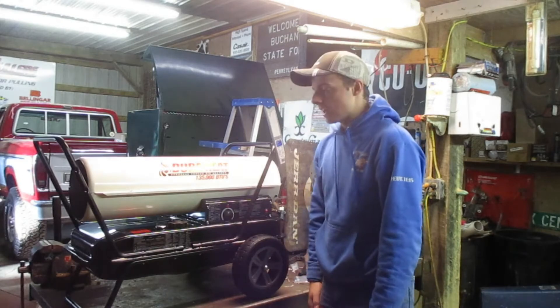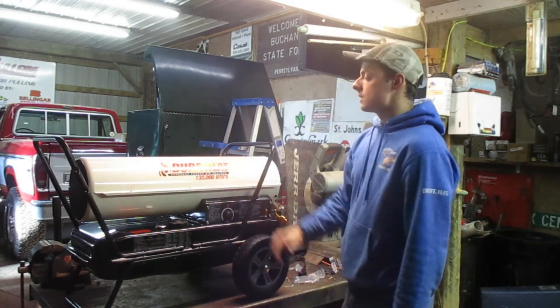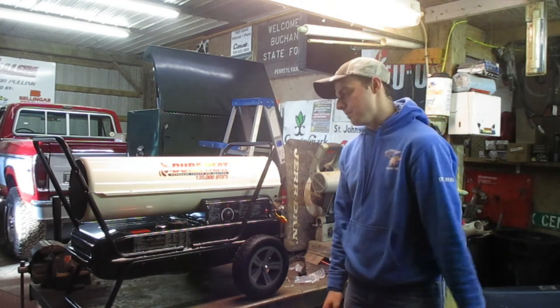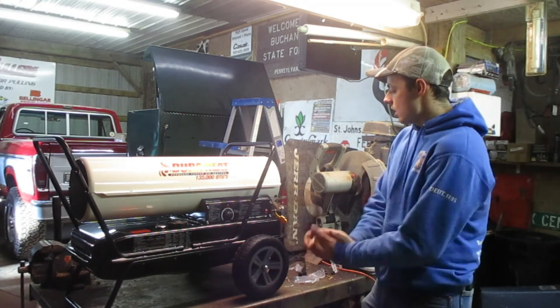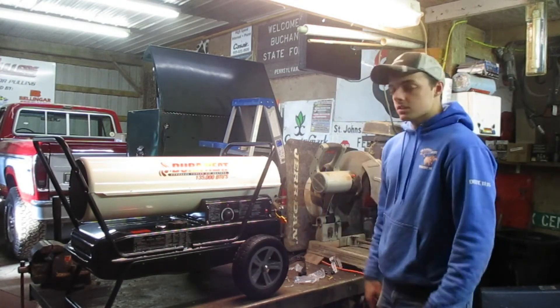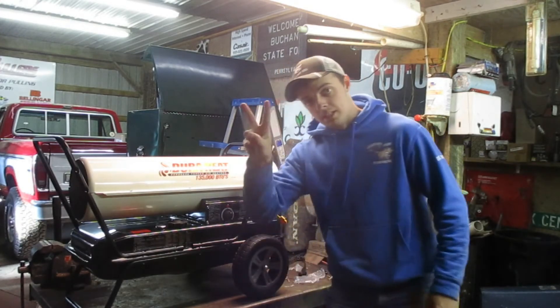I'm going to tie these all down with a screwdriver, but that's pretty much how you put one of these together. That's how you put together a DuraHeat Kerosene Force Air Heater 145 BTU. I'm pretty sure the 180 and the 220 are all put together the same. So that's it for this tutorial — please like and subscribe and we will see you in the next one. Peace.